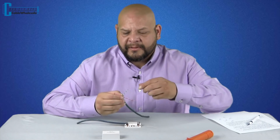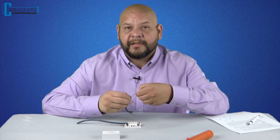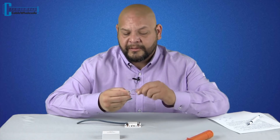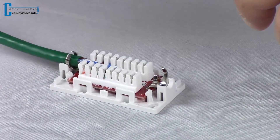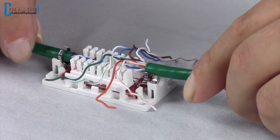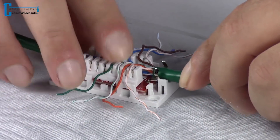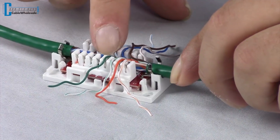Now that we've got those little bends in as an easy guide, it's time to start untwisting these pairs. What I do is untwist them just a little bit further than that little bend I put in each of the four pairs. Putting those bends in each of the pairs really helps here. The next step — seating this cable down for the final punch — makes it easy to see that everything is lined up in the proper positioning.